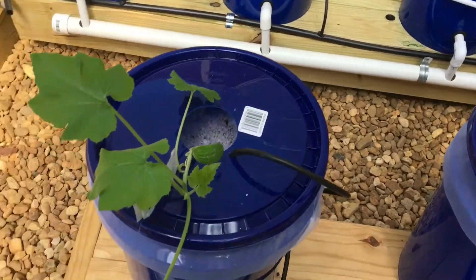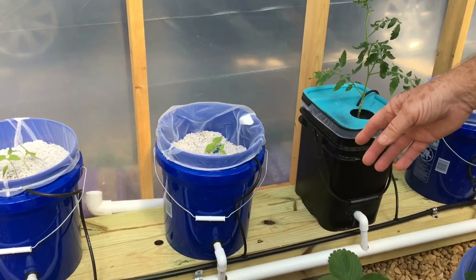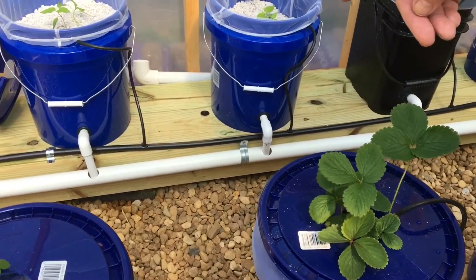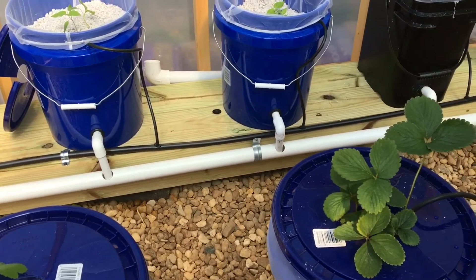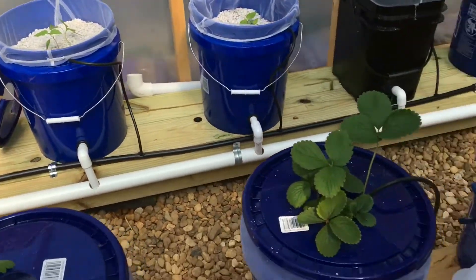Another thing — on your drain pipe, you've got to make sure it's tilted down a little bit. If you don't have that pipe completely in there, it runs on the ground and you're losing more water. You've got to make sure your pipes are in the holes.